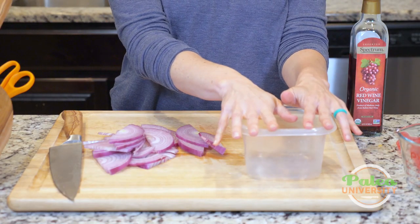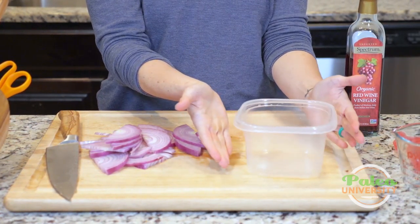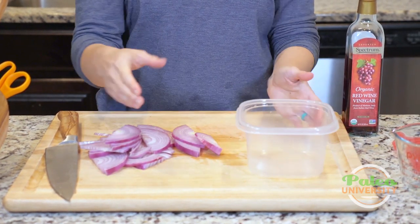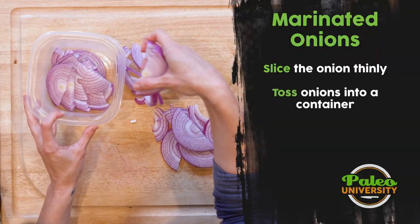I'm going to take my container. This could be a jar, a mason jar, whatever. I like to use a container that's a little bit wider at the bottom — that way it gets more surface area. I know I am starting to tear up a little bit; you may or may not be able to see that.